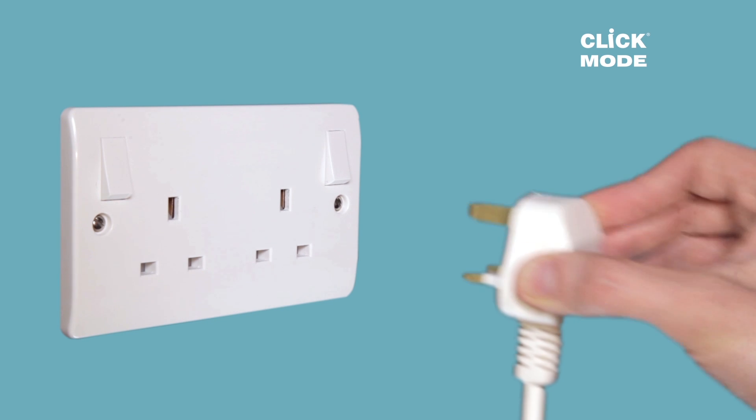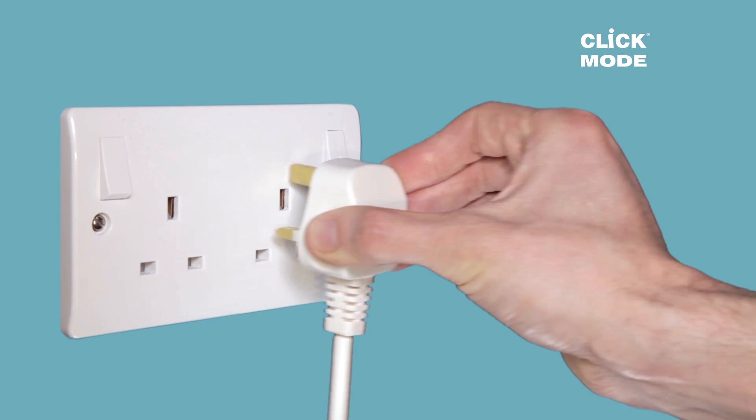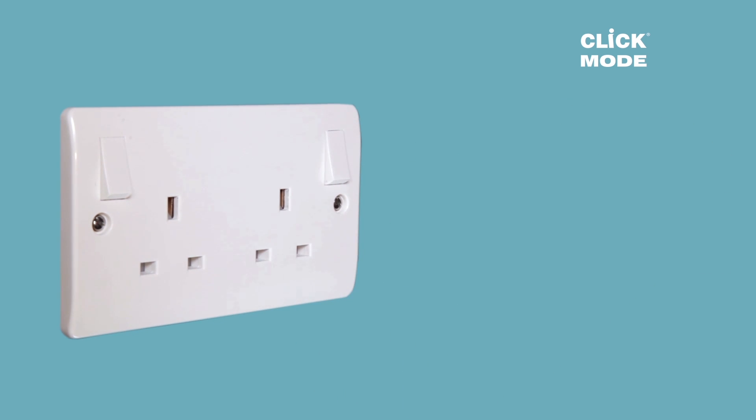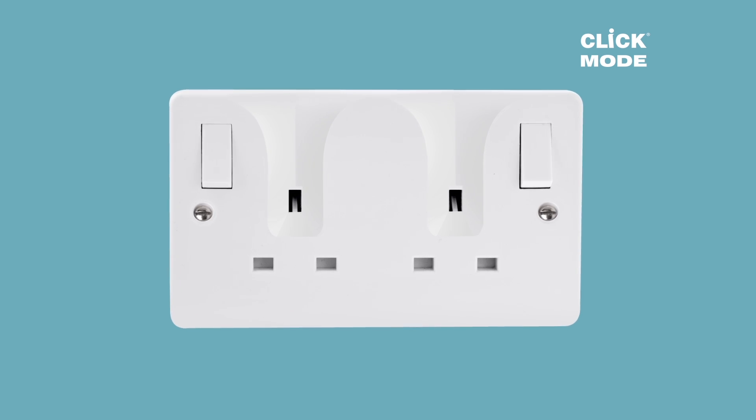A standard socket can be difficult to locate with a plug if the user is visually impaired, has poor hand-eye coordination, or if a socket isn't easily accessible. The new Click Mode locating socket solves this problem.